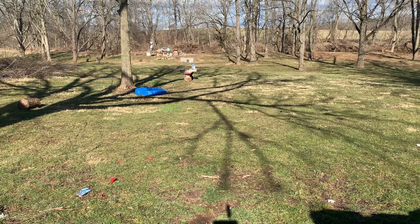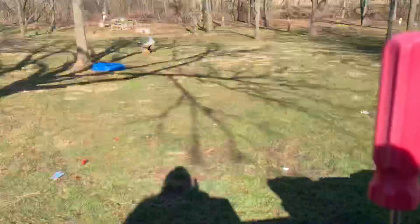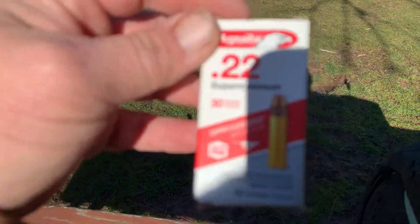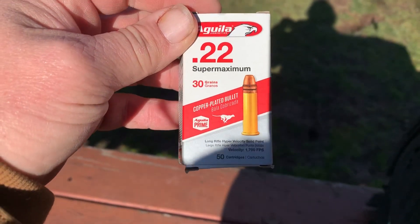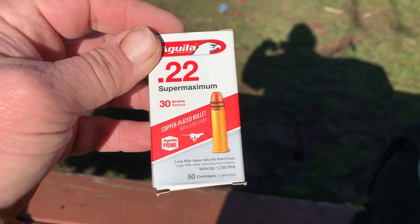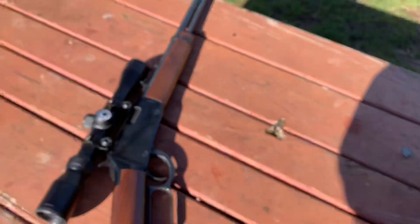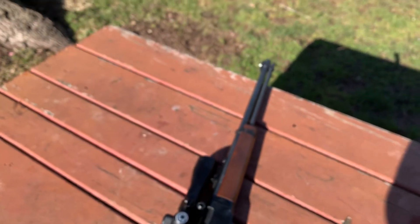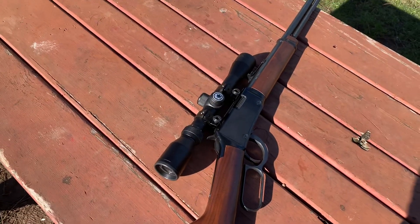Let's get a good look at this box and say goodbye. Aguila 22 Super Maximum, 1700 feet a second — that stuff is moving. I think that's going to be a good fur-taker. Thank you to my buddy for letting me borrow this beautiful firearm. We'll get it back to him where it belongs. God bless, bye.